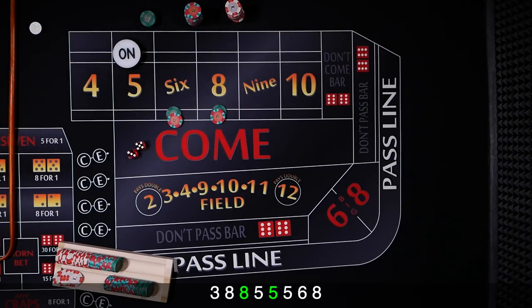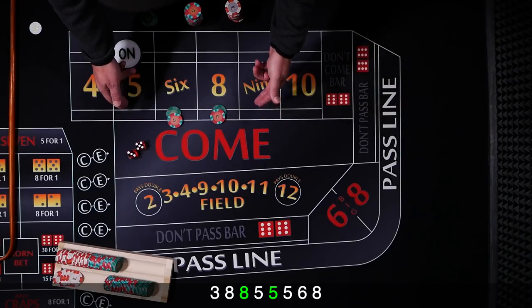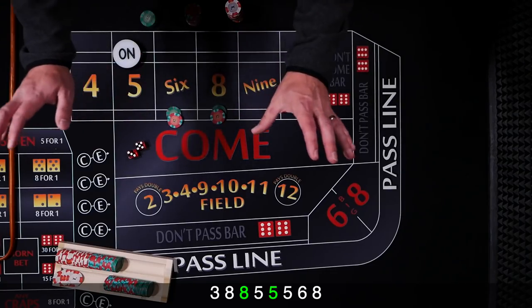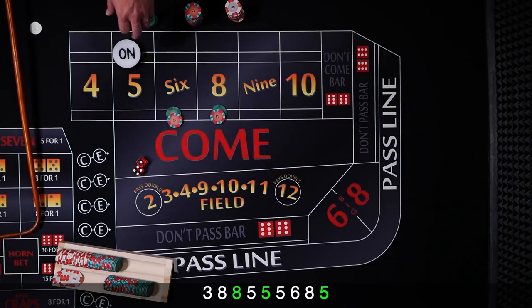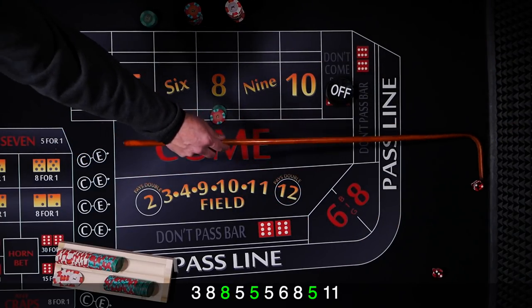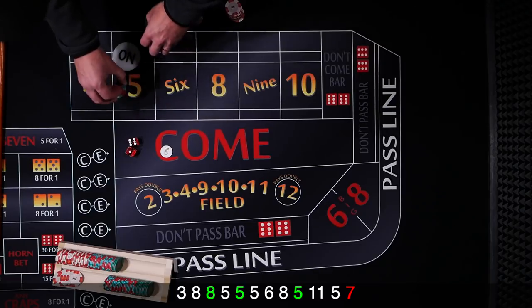We've achieved our first goal — we've got up to $30 each. At this point Derek leaves it up to you. For me, I'm going to add the 5 and 9 for $10, collect the rest, and maybe press or collect. The key is we've got to see that 6 or 8 first. We've got a 5 — hit our point. Puck's going to come off. Working on the come out. Yo 11. And we got a 5 again, point's 5. And 7 — 7 out.